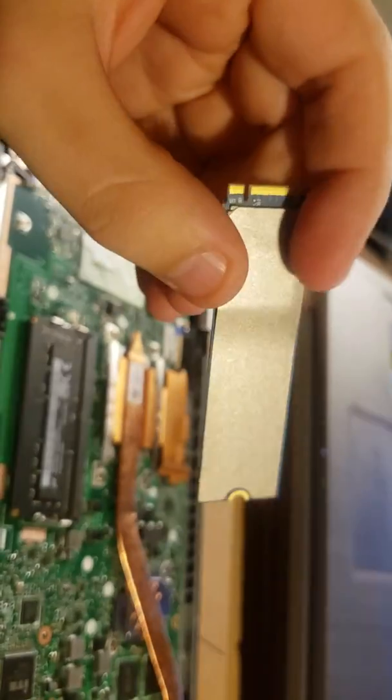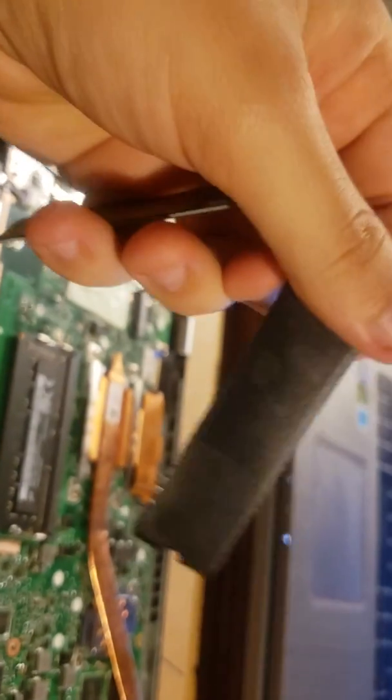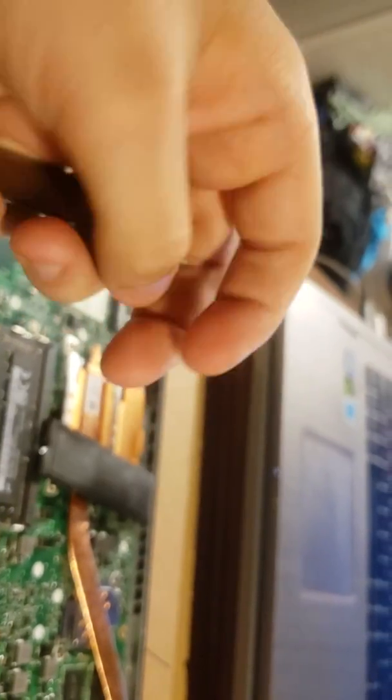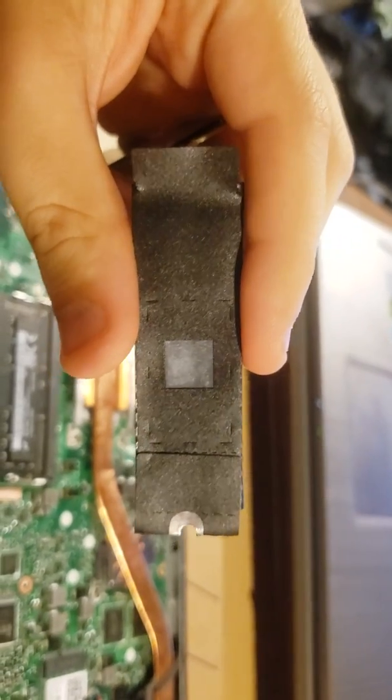It comes in a small bag, and ASUS has gone the extra mile here — they've taped both sides of the drive. We'll have to look at it inside Windows. They also slid it into a thermal pouch, so they really didn't want this drive getting hot or having the heat escape the area it's in.